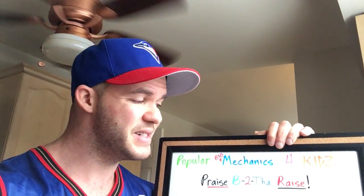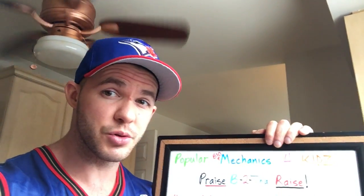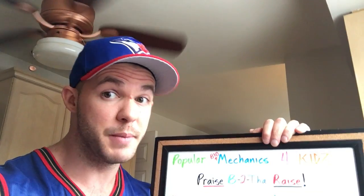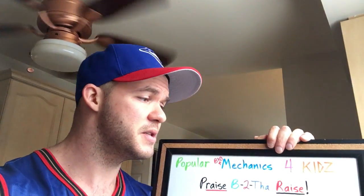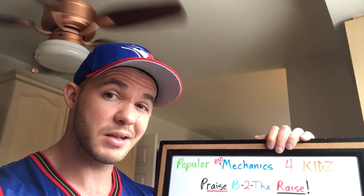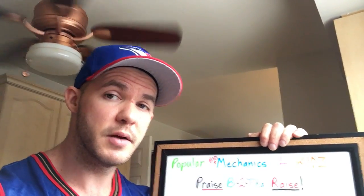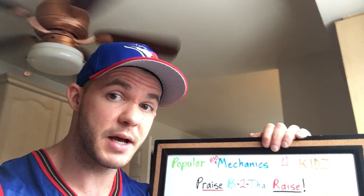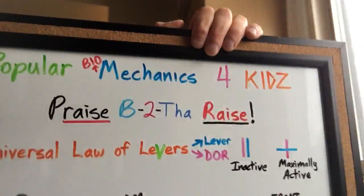I'm your host Ben Halso, and this is the Praise Be to the Raise episode — because if you kids want godlike shoulders like cannonballs, or maybe boulders like you've seen chasing after Indiana Jones, then you might want to include raises into your strategy. We'll do a quick review of the universal law of levers and take a look at the biomechanics of raises, so you have a better idea of how to do them to maximize your return on investment of time and effort.